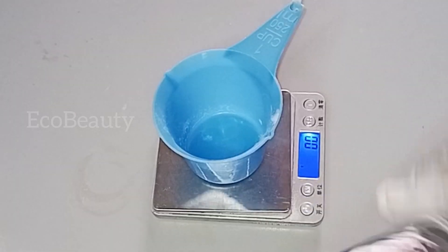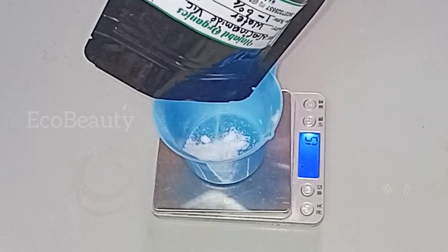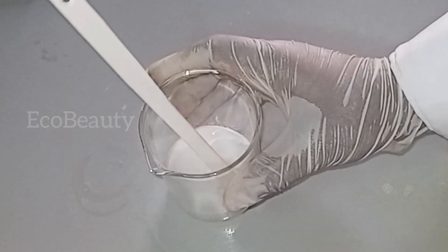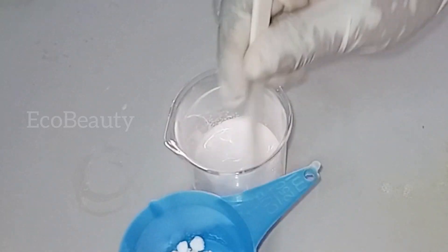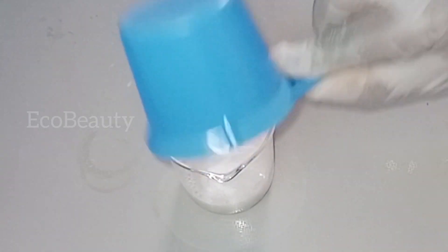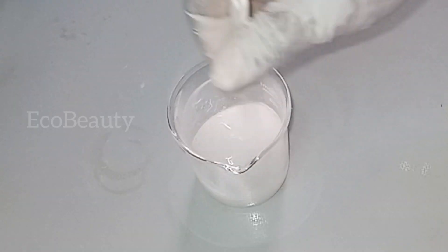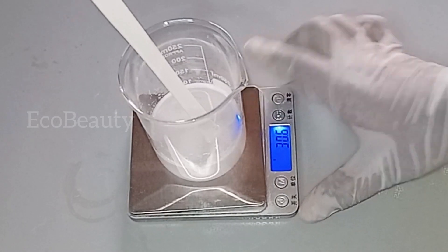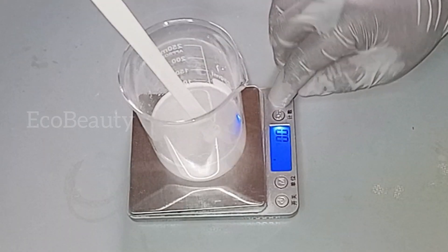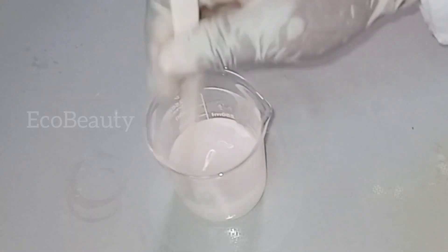I'll set the liquorice mixture aside to measure out my other powder — niacinamide powder. Niacinamide helps to boost collagen production, improve skin texture, brighten the skin, fade hyperpigmentation, and boost skin hydration. I decided to pair it together with my liquorice. I'll pour the niacinamide into the liquorice mixture and stir together. The mixture may not look completely clear because the amount of water used to dissolve is small, but it will definitely dissolve. I'll then add my Germaben preservative to preserve my body wash and stir very well to combine.